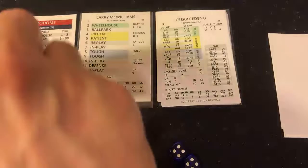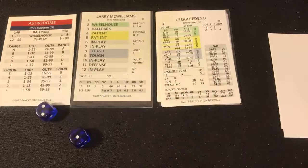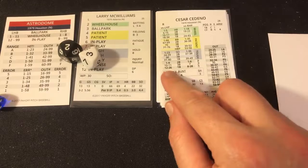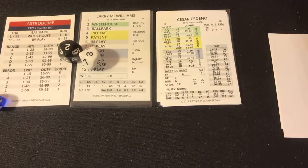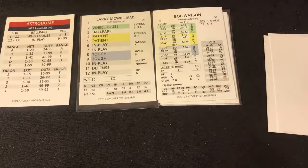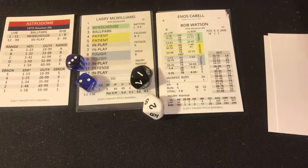Pepe Frias — I had misplaced him and spent about half an hour looking for him through all the cards. Cesar Cedeno, right-handed center fielder — McWilliams delivers, ballpark on a righty, one to eight, roll 35 — in play. In play 23 — a hard grounder into left field, runner on first advances to second. Bob Watson, right-handed first baseman — McWilliams delivers. That's a five, patient — a patient 12 — base on balls. Bases are now loaded.